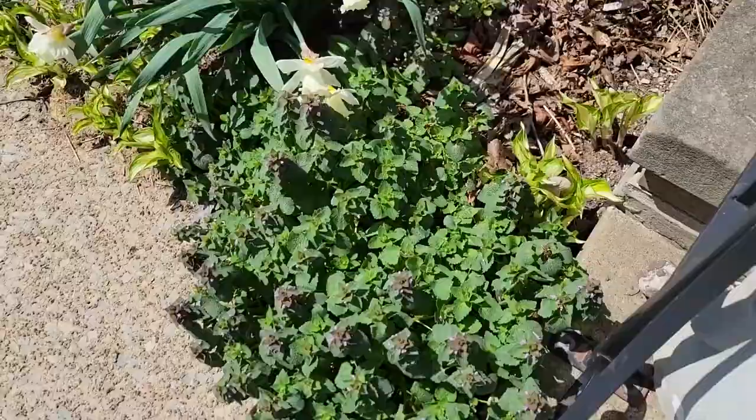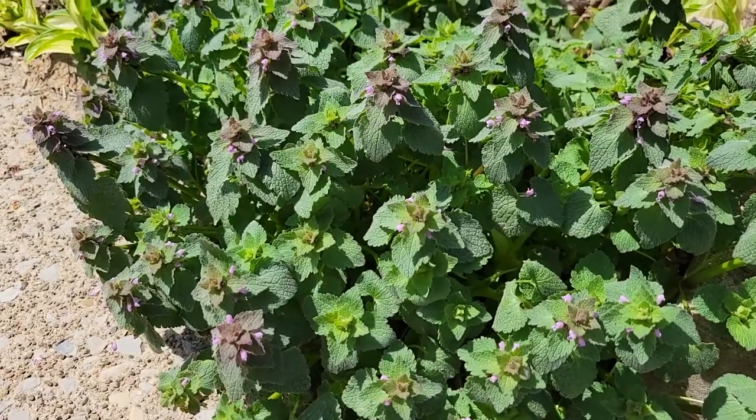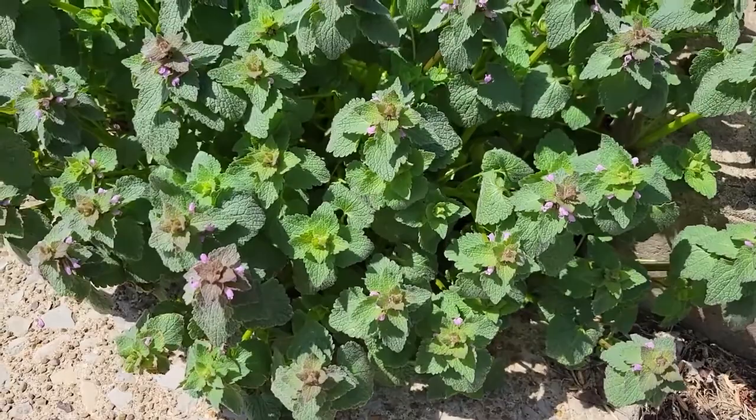Hello, Bridget here at Rooted Sky Homestead, and today we are making dead nettle pesto. As you can see, I have a very happy, abundant population here that's actually growing out above the driveway by a good 4 inches.